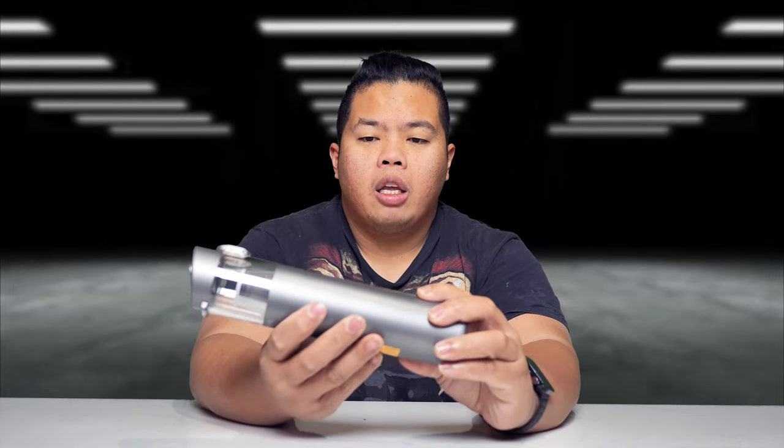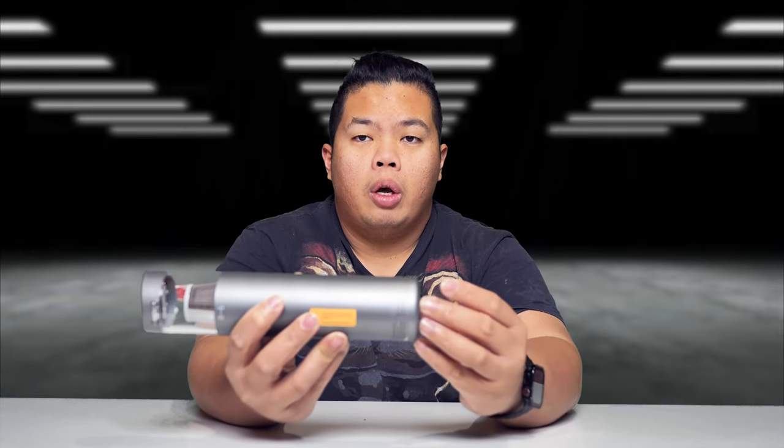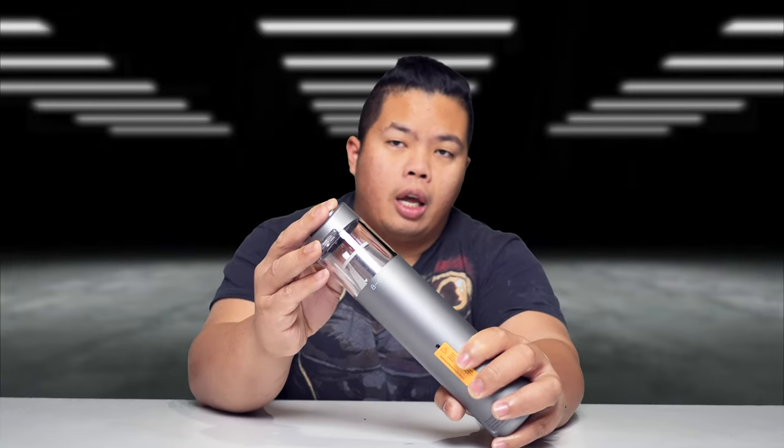This one is from Brighi. It's called the M1 and we're gonna review it today and show you what it can do. Basically this is a handheld vacuum that you can use as a sprayer as well on the other side — it has an air compressor on one side and a vacuum on this side right here.